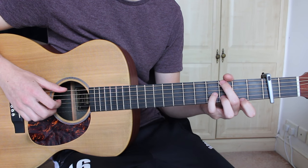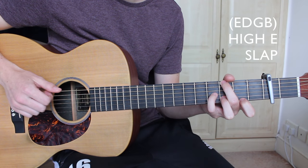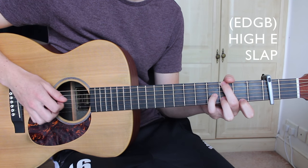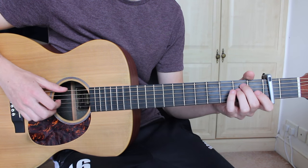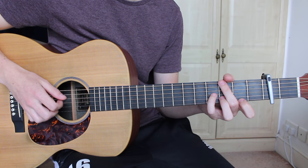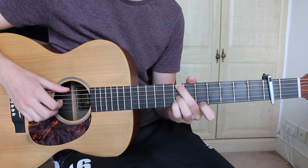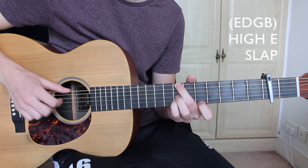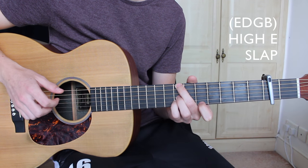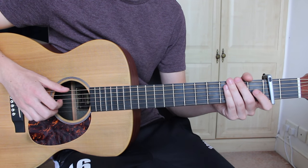We move on to the G major 7 and use exactly the same pattern: E, D, G, B all together, a single pluck of the E, and then a slap. After that we move on to the B minor 7 and do exactly the same pattern — E, D, G, and B strings all together, followed by a single pluck of the top E, and then a slap.